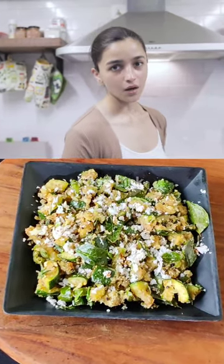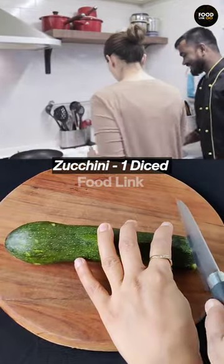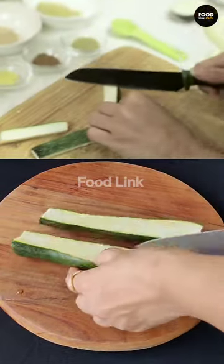Today we will make Aliyah Bhatt's favorite South Indian style zucchini. I don't know how to cut it — it will be like this. Normal?